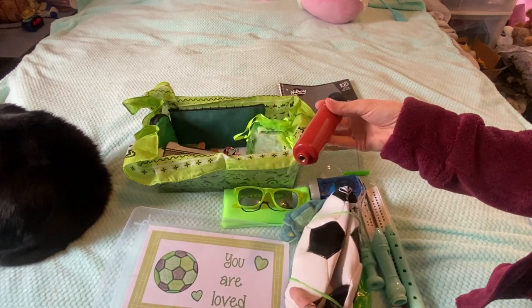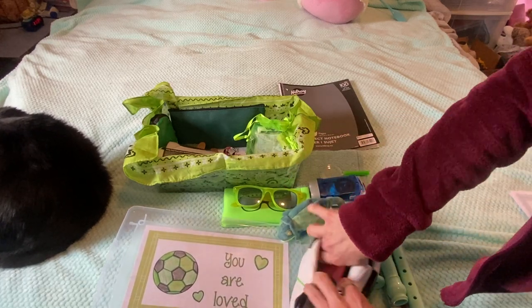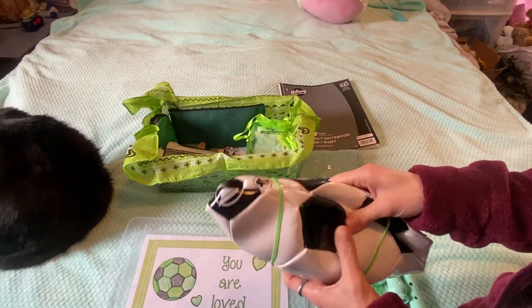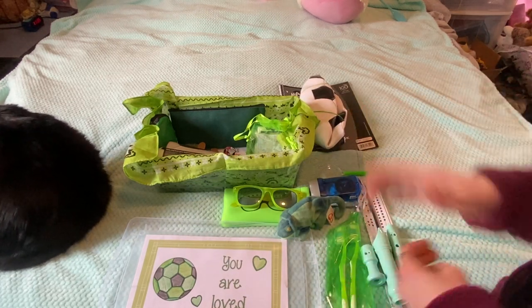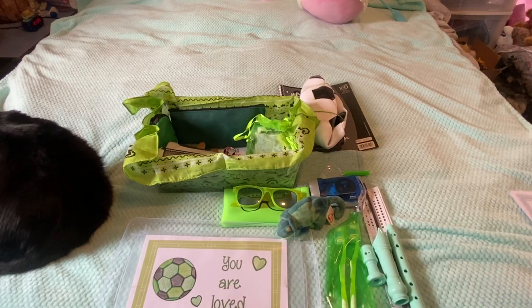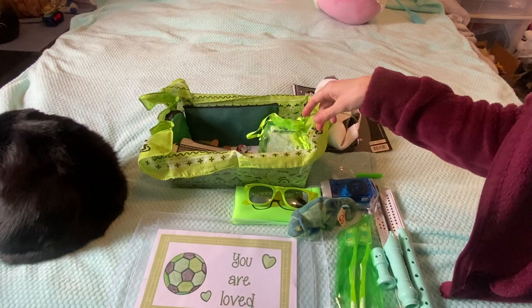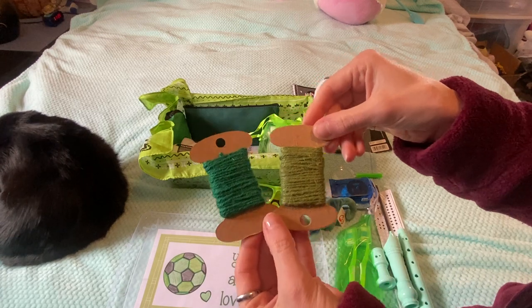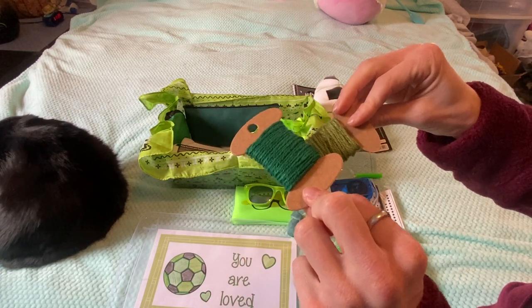I got them off AliExpress for a pretty reasonable price. I got four of them and I have four balls now — I have another soccer ball and I actually picked up two basketballs; one's a little bit smaller than the normal size.